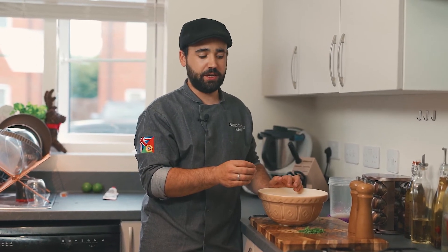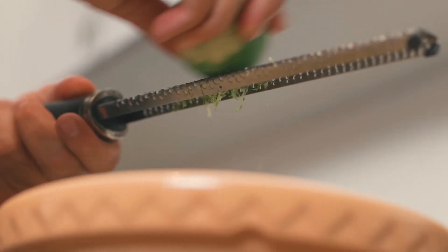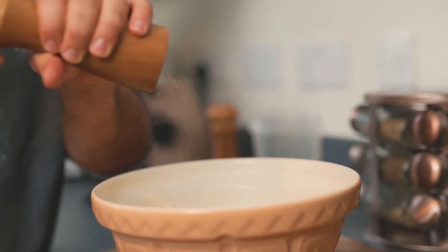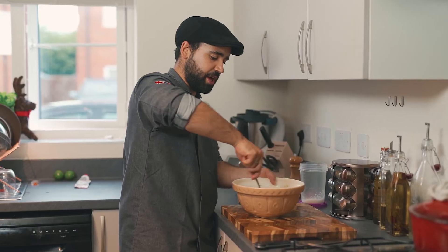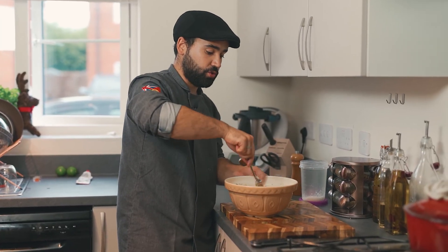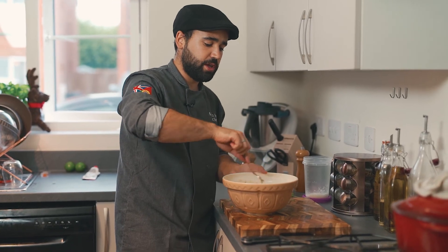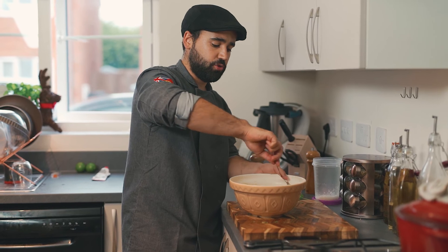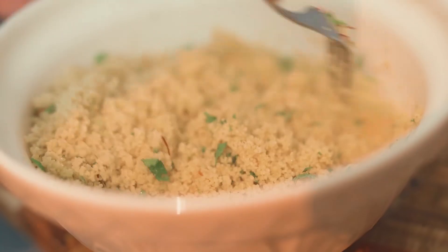The couscous is ready. Now I'm gonna finish it with some fresh mint, the zest of a lime, salt and pepper, and a drizzle of extra virgin olive oil. When you've finished adding all your ingredients to the couscous, you need to mix it - but use a fork, not a spoon. With a fork you're gonna fluff up the couscous; with a spoon you'll just make lumps. So just use a fork and give it a mix.